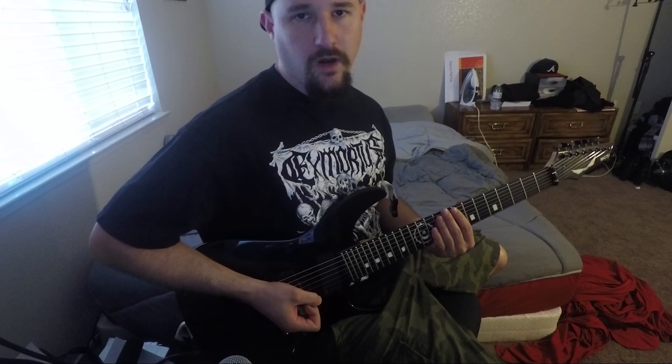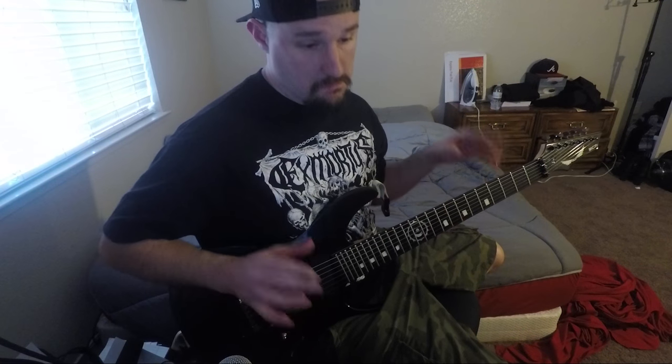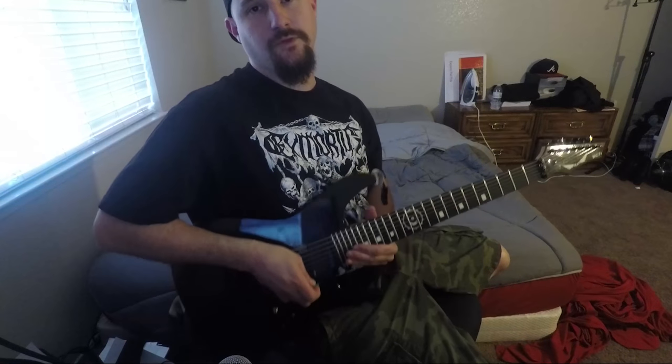Hey, what's up guys? I wanted to show you guys a riff from our album, Conducting from the Grave — self-titled, crowdfunded album from 2013. Actually, our final full length.